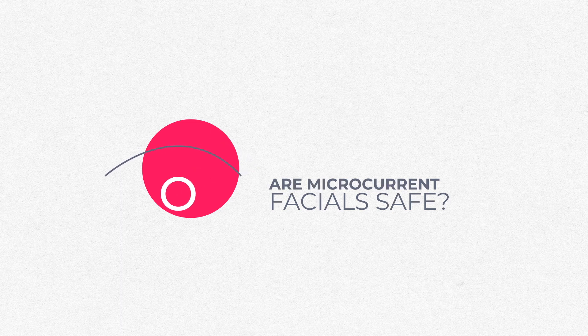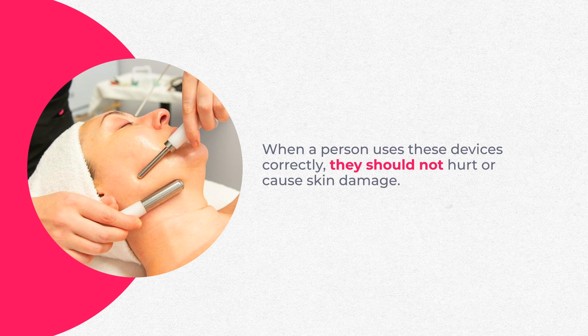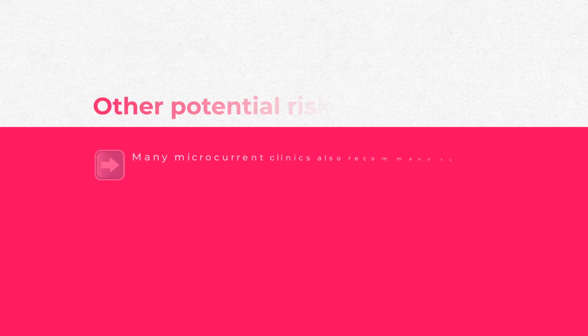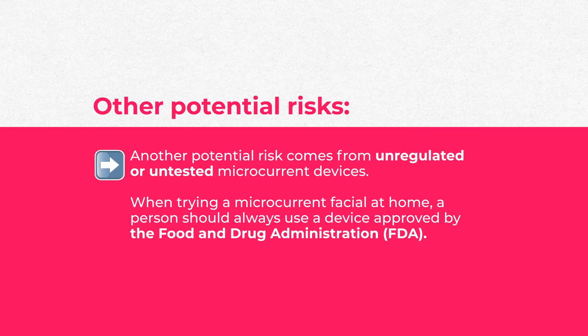Are these safe treatments? In 2021, a study showed they are relatively safe when used correctly and when you account for contraindications — not using them on folks with lots of cavities, pacemakers, and similar conditions. You do want to avoid them with epilepsy, heart conditions, implanted medical devices, and we also recommend against treating pregnant people since we don't know if it's safe for a developing fetus. Another potential risk comes from unregulated or untested microcurrent devices — there are so many on the market that it can be hard to determine which ones are FDA-approved versus not approved by anybody.